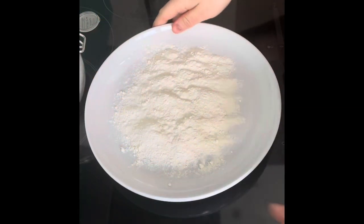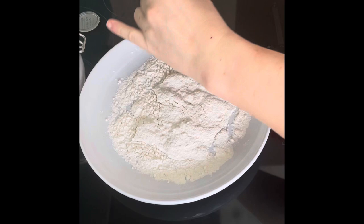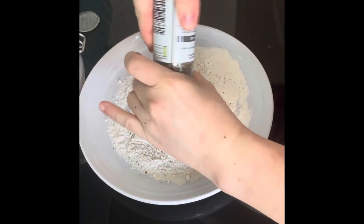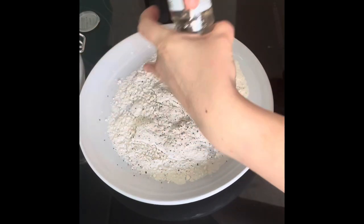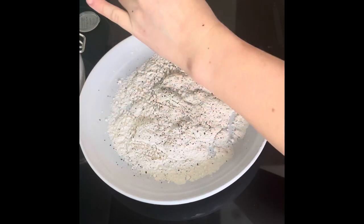First stage is getting the flour coating ready for the lemon sole. I've measured out 50 grams of flour just to start with for the two fillets.